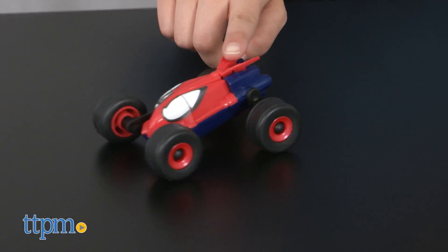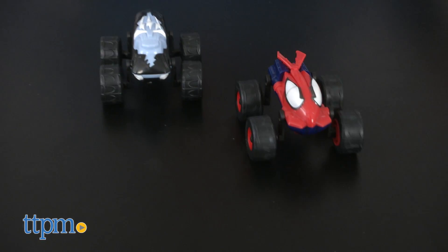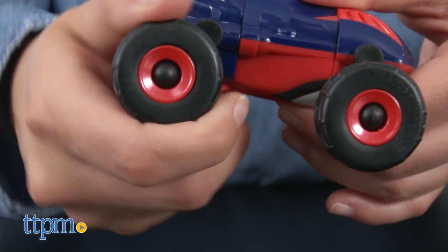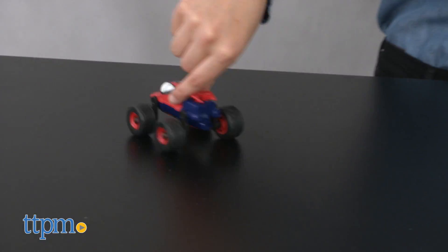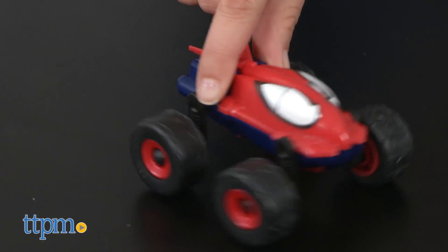Kids can change them and try them out to see how they perform differently. These freewheeling cars will zip on hard, flat surfaces, but they don't do so well on carpet. You can adjust the wheels for different scenarios you might want to create. These cars foster active and imaginative play, so whether you're cruising or racing to catch an enemy, there are endless possibilities to the stories that can be created.